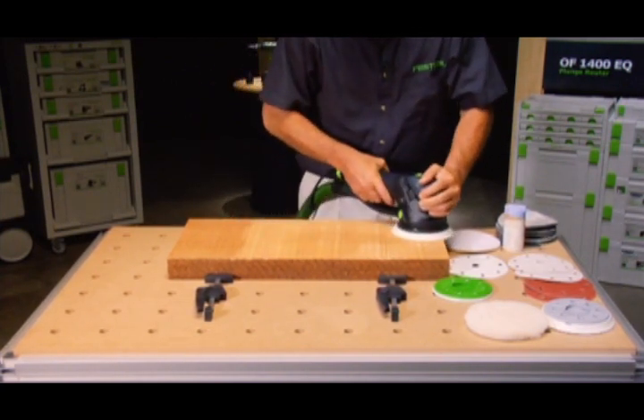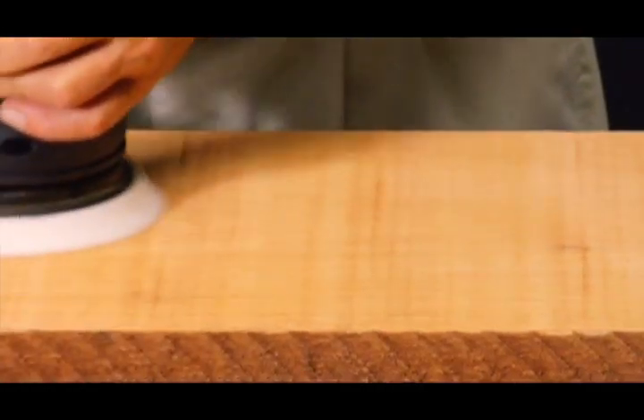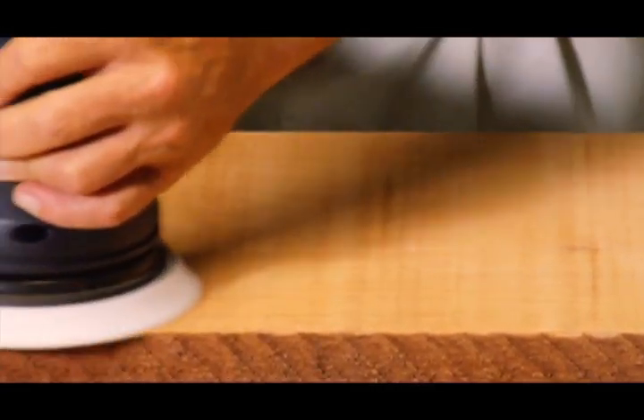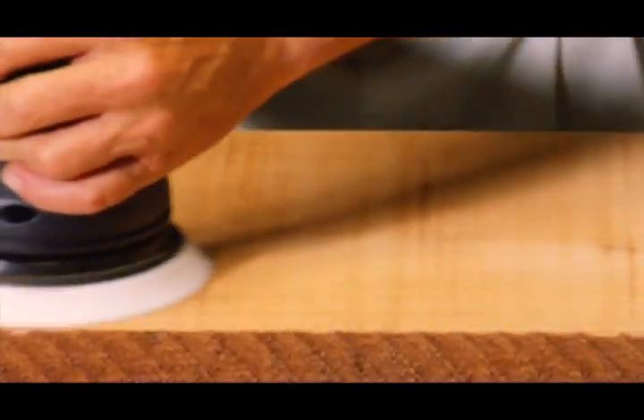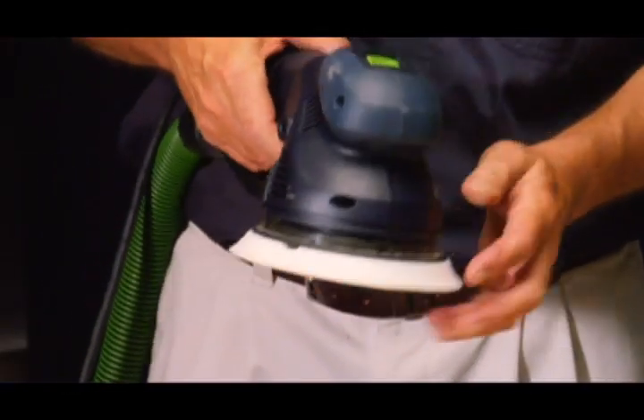Here we begin with a coarse grit Festool abrasive in rotary mode. With a push of a button, we switch from rotary mode to random orbital.